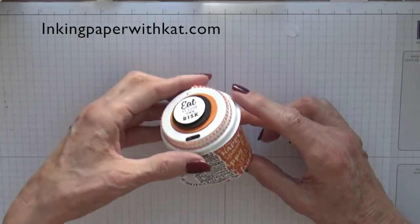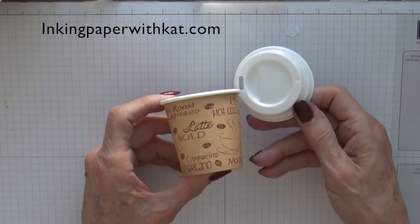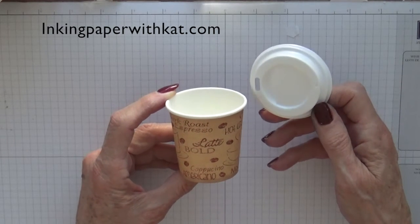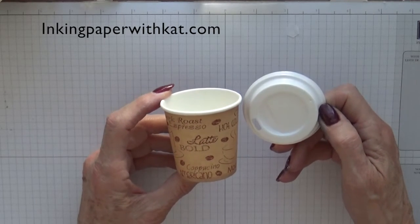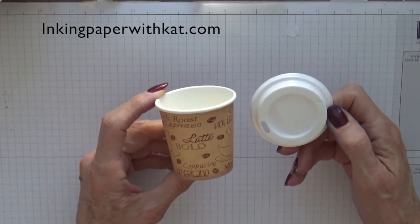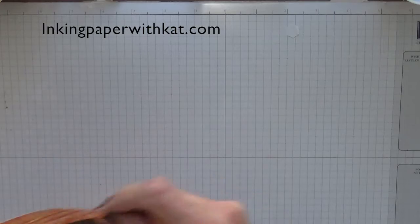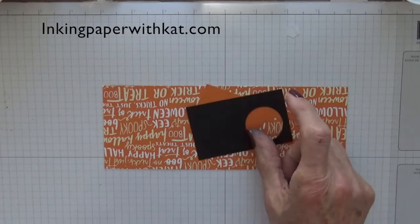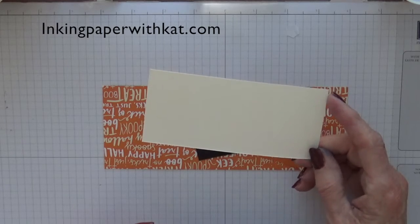So let's look at what we're going to need for this project. You need a mini coffee cup — these are four ounce cups. I got these on amazon.com; it was the cheapest place I could find where you could get the lids and the cups together in quantities of 50. You'll need a piece of 3x8 DSP, a scrap of pumpkin pie, a scrap of basic black, and a piece of very vanilla that's about two and a half by five.